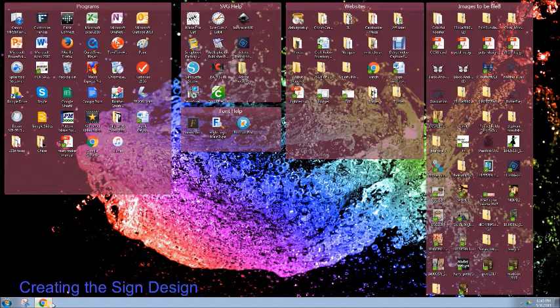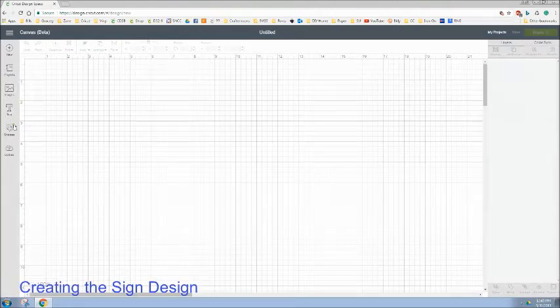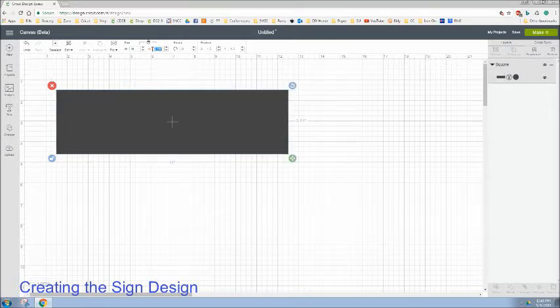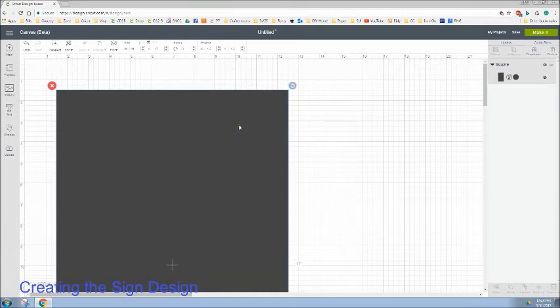Hi guys, it's April with Cricut Crafting and More. I've moved over to the computer. Now we are going to start our sign design. We know from measuring our sign that it is 11 by 17. So we are going to go to Shapes on our new project and insert a square. I'm going to come up here to the top, use the little blue button, and unlock it. I'm going to change the width to 11 inches and the height to 17 because I think I'm going to do this sign vertically. I've got that, and I'm going to lock it back because I don't want that to change.